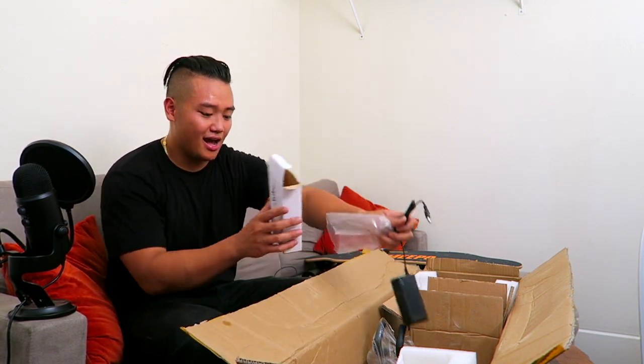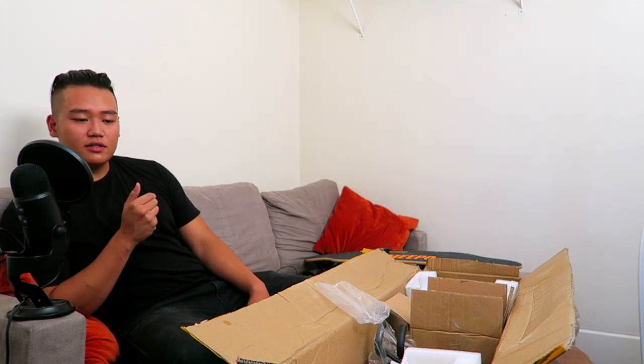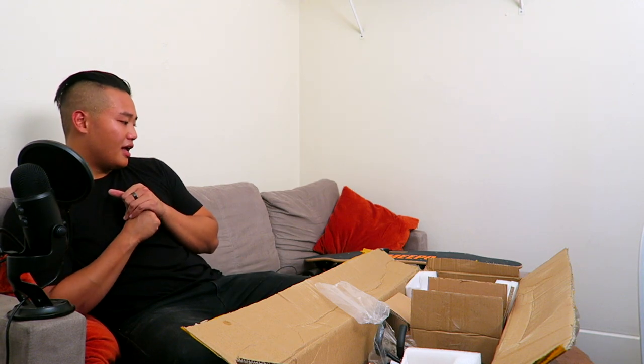This is the charger! Alright guys, I'm gonna get it charged up, do some test runs, ride it for a couple of days, alternate between this and the boosted board, and then come back with a comparison video. I'll give my thoughts and figure out if I should return this or not — stay tuned!